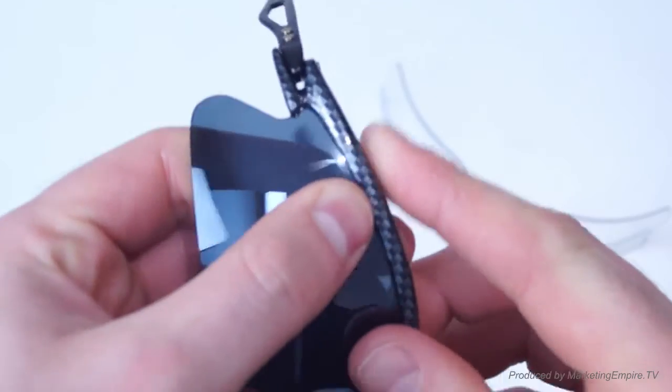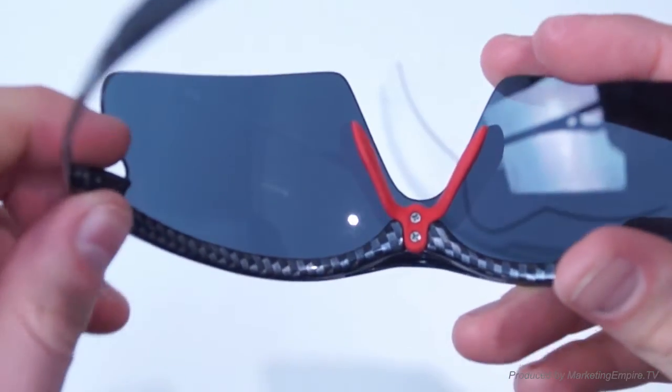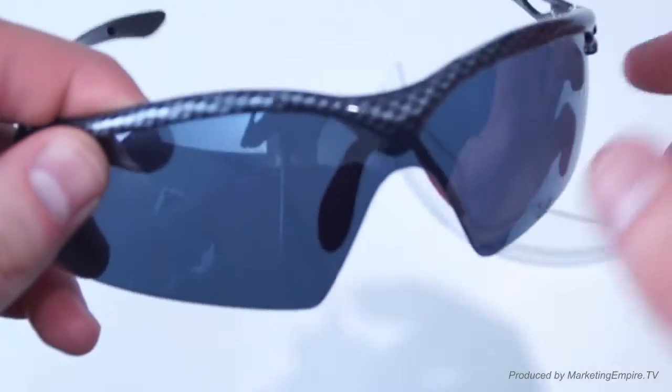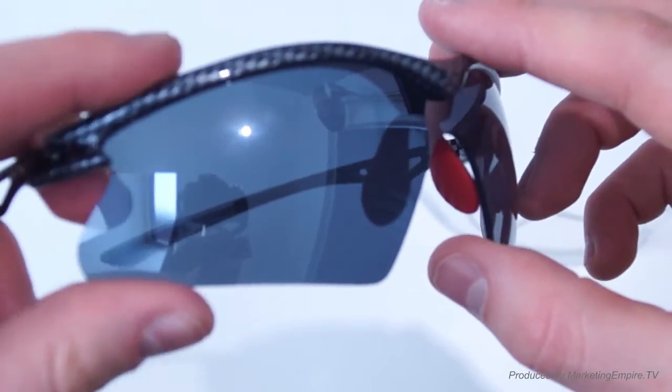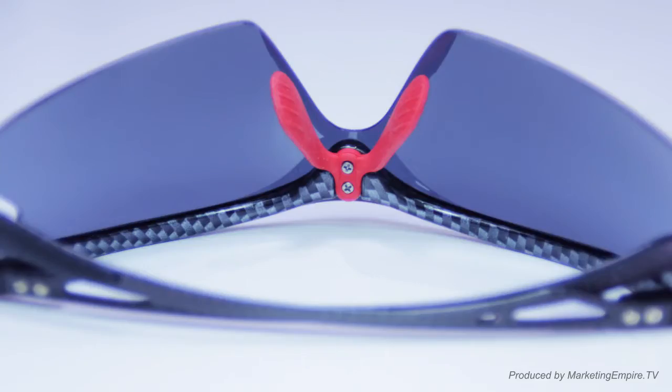You'll see it's in the groove all the way along the frame. So it's as simple as that. You can bend the frame slightly — it has got flexibility — and the lens will slot in there. You just have to sort out one edge first and then go all the way around to the other edge.